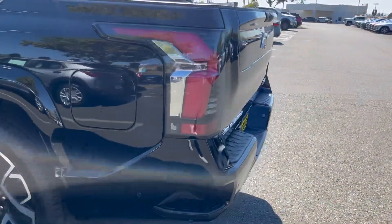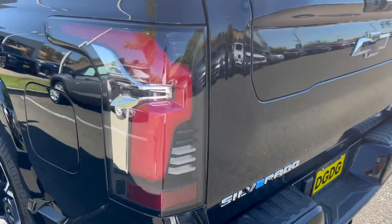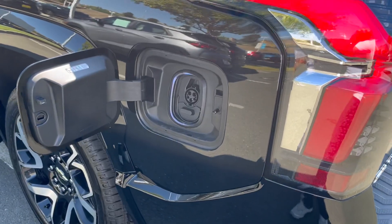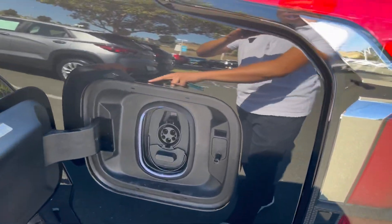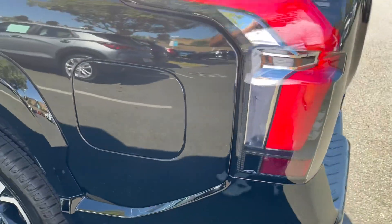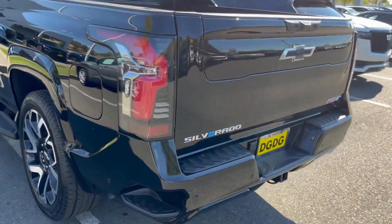Safety sensors at the rear. This is where you would charge your car — you just click the button, it pops open. It's illuminated, just like the Bolt, Blazer, and Equinox. Don't forget the Lyric in the GM product realm.